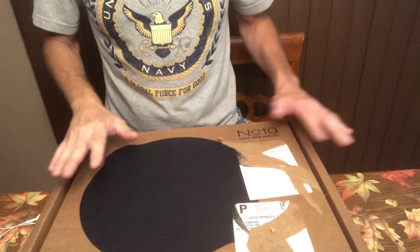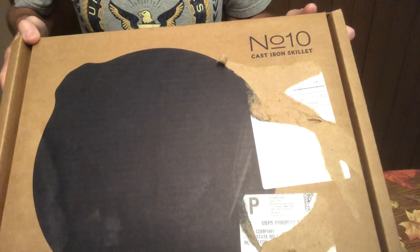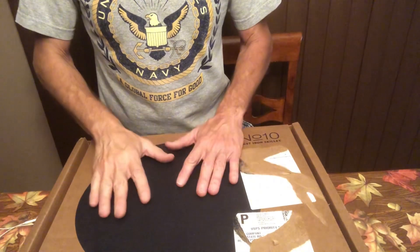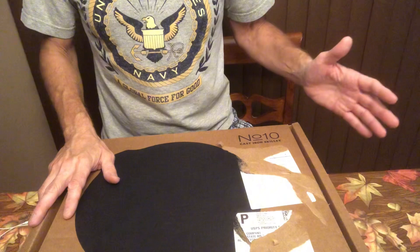All right, let's do an unboxing. This is a Field skillet, cast iron skillet, number 10. I got this at the factory second sale for 30% off, so there might be some cosmetic blemishes on it, but it'll be fine for cooking.